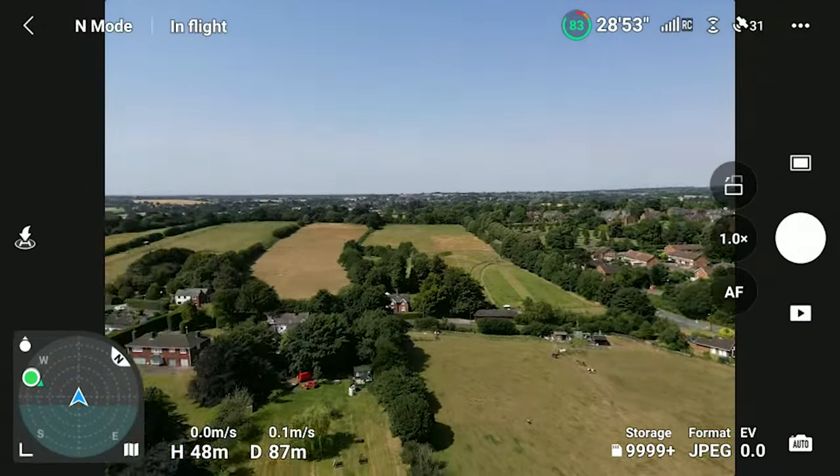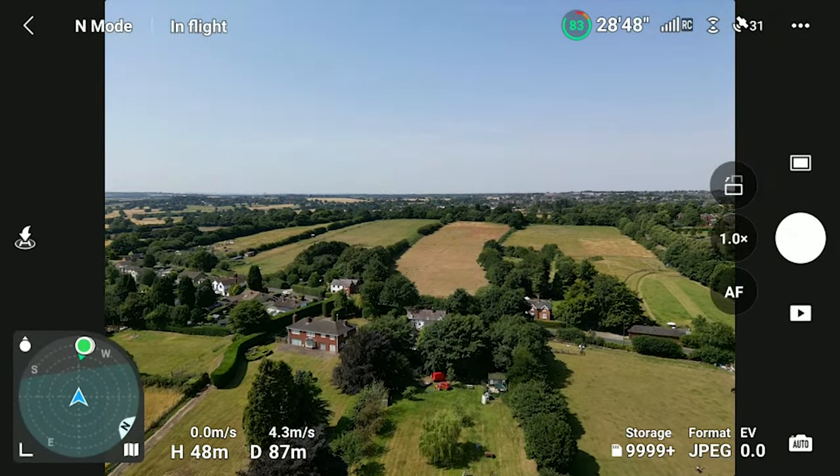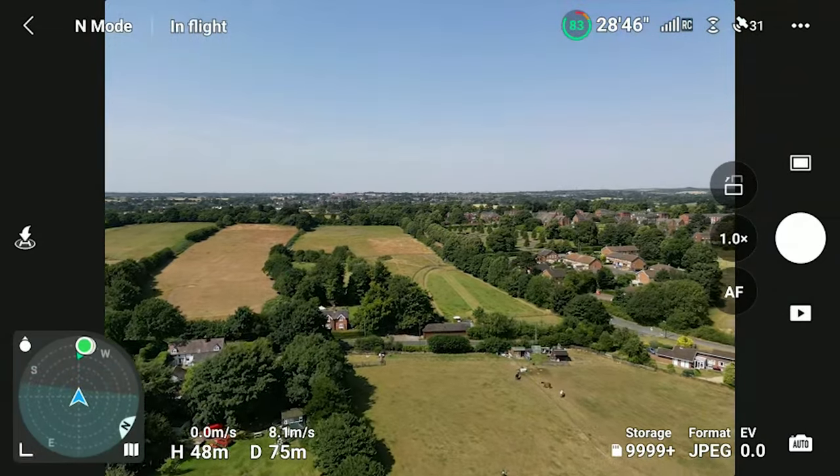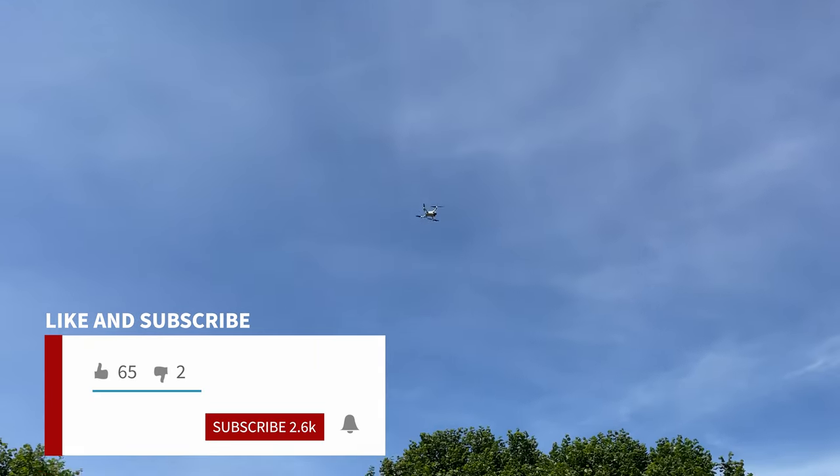I'm going to bring the drone back and we will go through the calibration settings together to make sure we've done everything we can to try and rectify this issue. If you guys are new to the channel, please do consider subscribing - we're well on our way to 3,000 subs and I really do appreciate your support, so thank you for that.